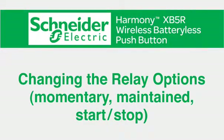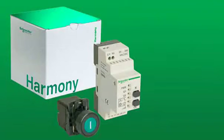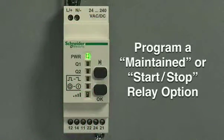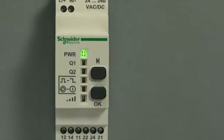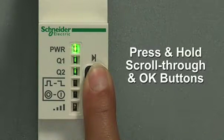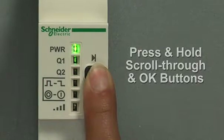The next step is learning how to change the relay options — momentary, maintained, or start-stop. Out of the box, the default relay option for the receiver is momentary. However, if you would like to program a maintained or start-stop relay option, please follow these steps. First, hold both the scroll through and OK buttons down at the same time until you see the LEDs flashing.